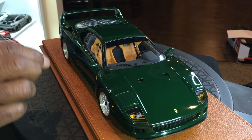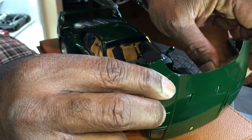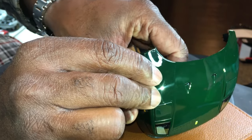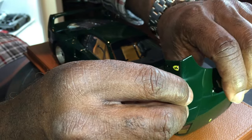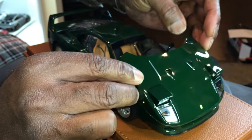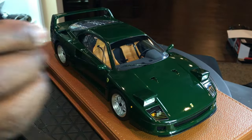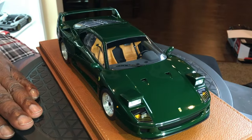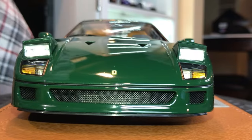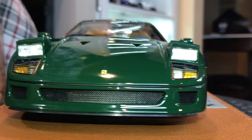The lights do pop up. The best way I've figured out to pop these up is internally, from inside the model — there's a bar and you push them up. You can also use a tool to lift them, but my concern with that is scratching the paint. The light detail is very nice; you can see the bulb and the lens, so it's very accurate.